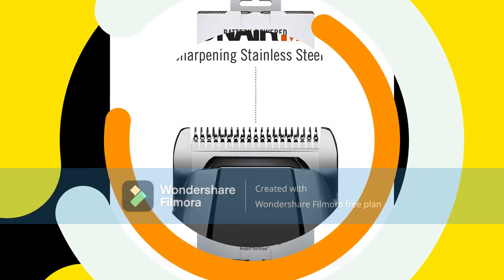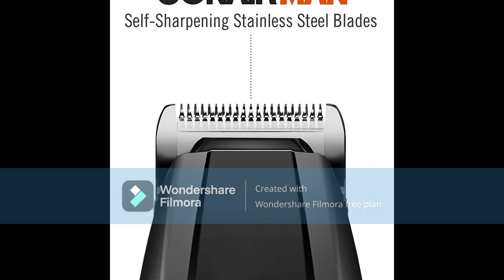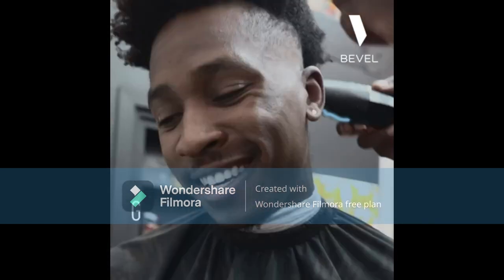Portable and powerful: this cordless beard and mustache trimmer has stainless steel blades, a nose/ear trimmer, 5-Position Comb, 3-Jawline Combs, Storage Pouch, Mustache Comb, Cleaning Brush, and Lubricating Oil. Batteries not included.